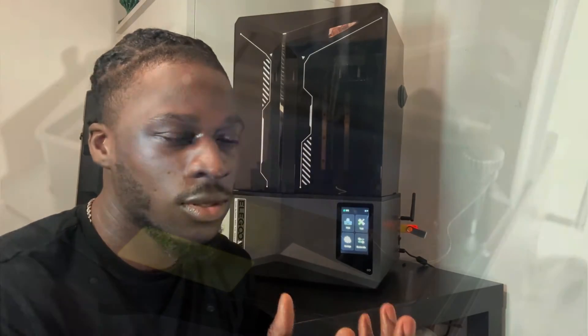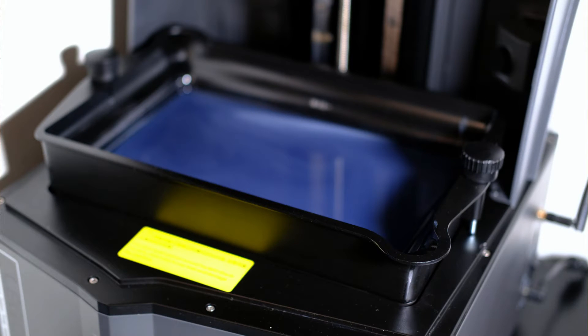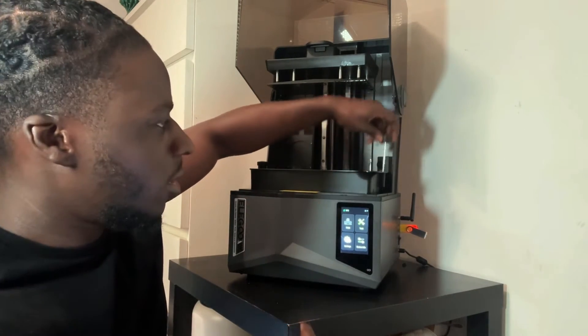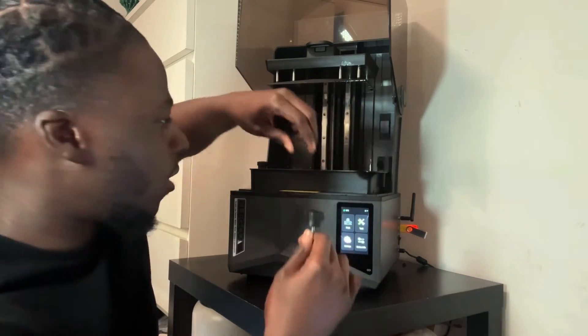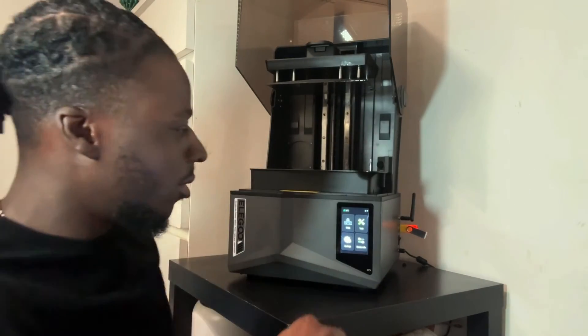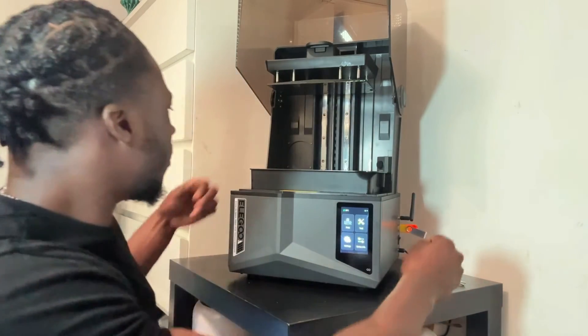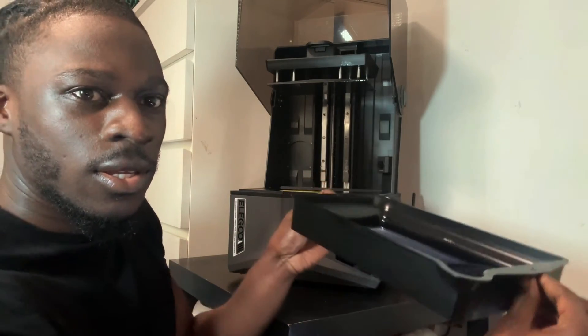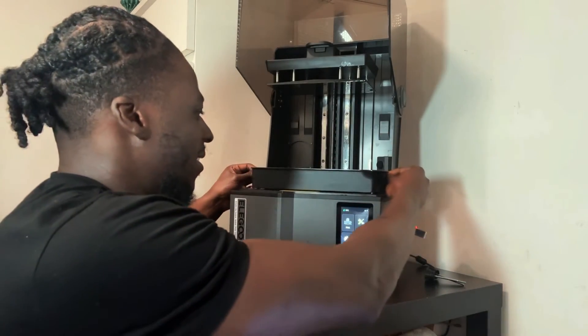Another cool feature is the resin vat corner spouts. Looking at the resin vat, these used to screw in quite far but now they've made it much less, so it's easier to take off — I used to spend a good 10 seconds screwing it in. The corner spouts on both sides make pouring the resin out a lot easier, and there's like a little reservoir where the resin can collect.